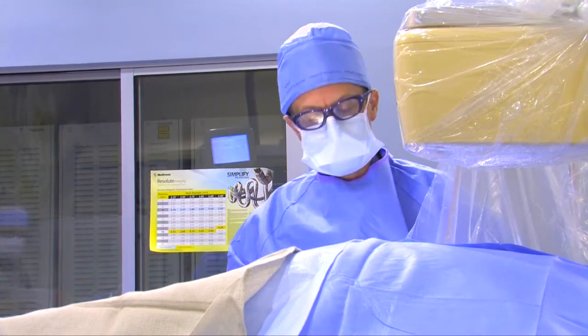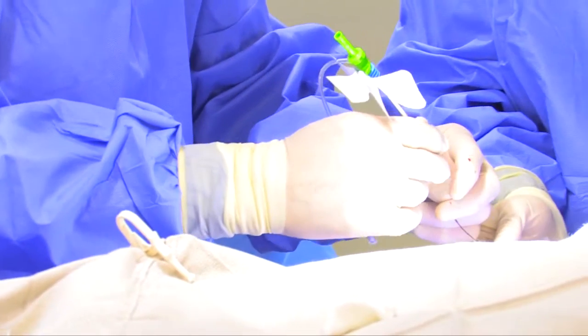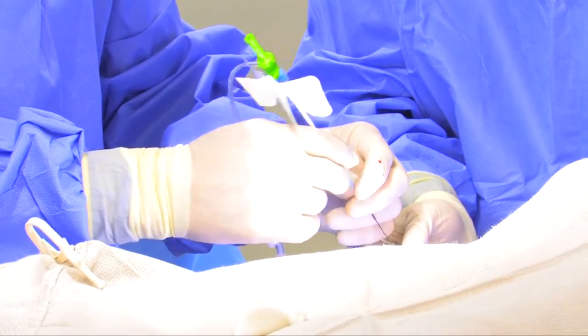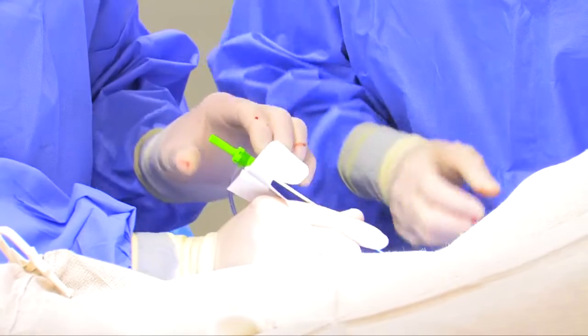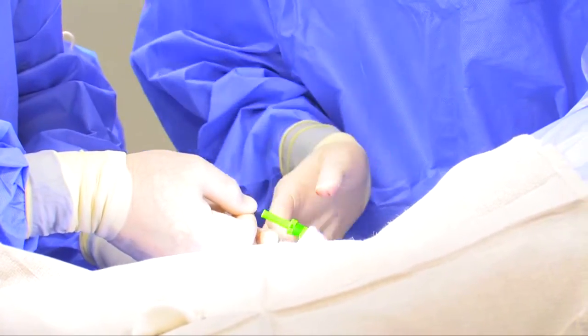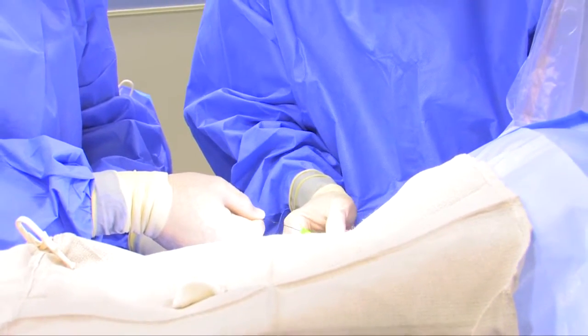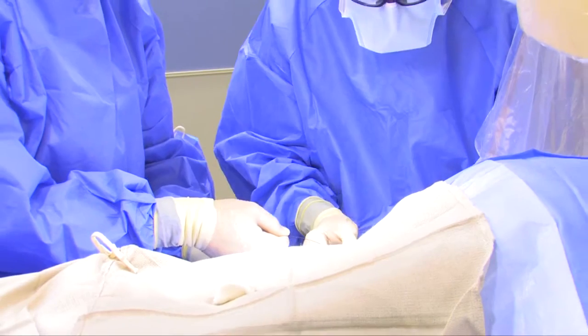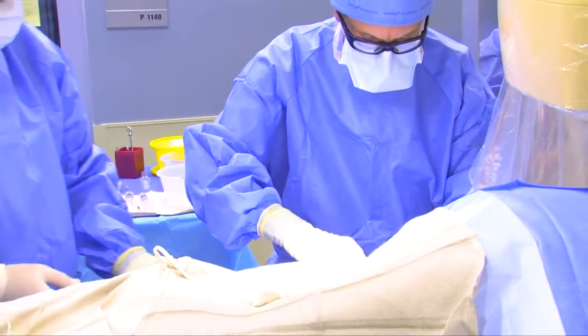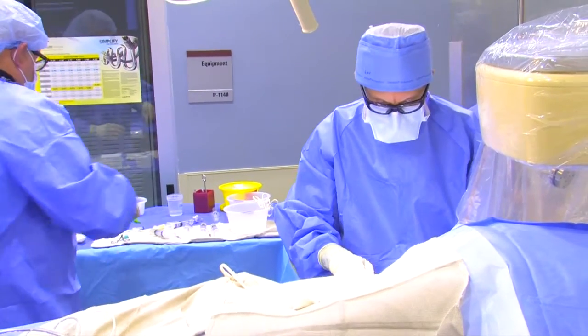I'm going to get arterial access. We have right radial access, with a six-inch glide sheath going in. We've accessed the artery with a skull needle, and through the needle we pass a thin wire, and that wire is like a rail for our sheath. The sheath is like a little plastic pipe that stays in the artery.